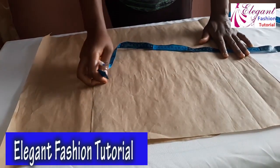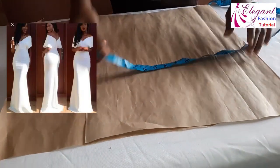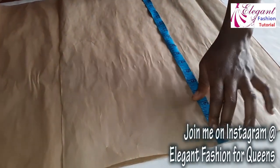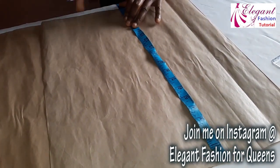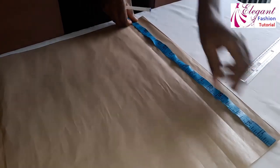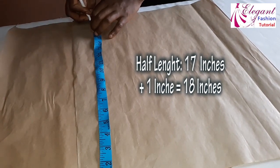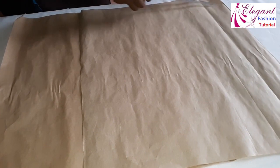This is my pattern paper. We'll go ahead and cut the half length. The length I need is 17 inches — that's my half length. Then I'll add one inch seam allowance, making it 18 inches. I'll go ahead and join it with my ruler.